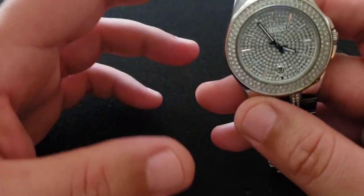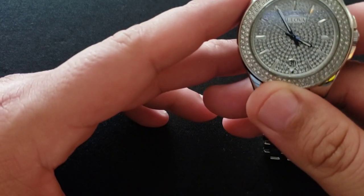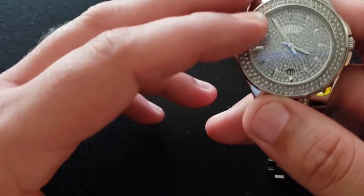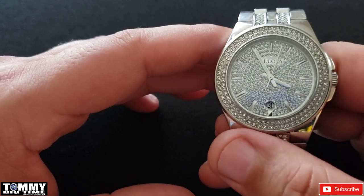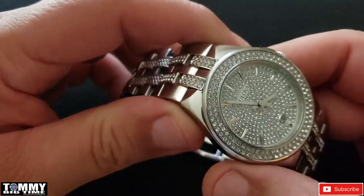So I looked up the specs on this watch. This is a quartz Miyota watch, Caliber 2317-20Z, three hand with the date at the six o'clock. This is a 42 millimeter case, 10 millimeter thick.